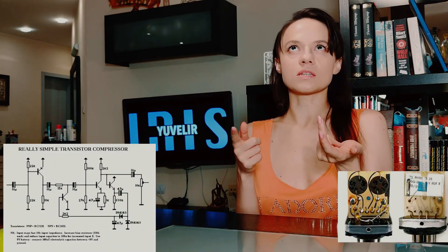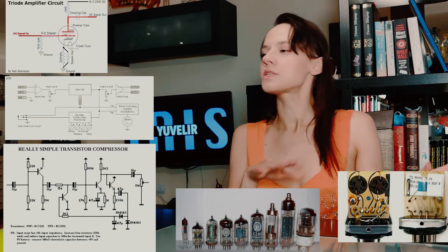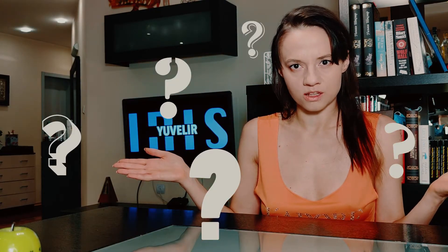Transistors, optical cells, voltage control amplifiers, tubes for color, tubes as gain reduction control circuits. All this terminology doesn't really help us to understand what different types of compressors can do for our vocals.